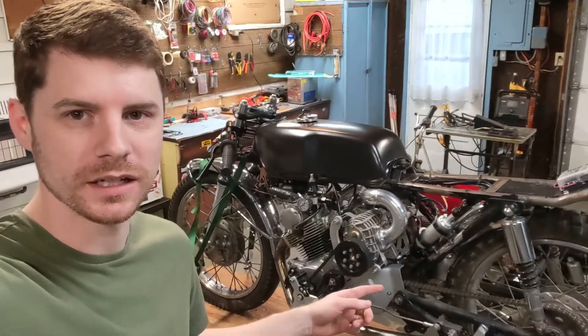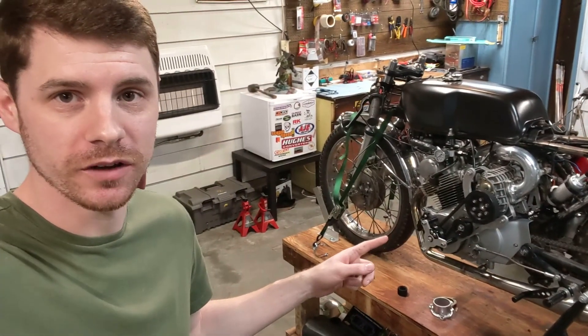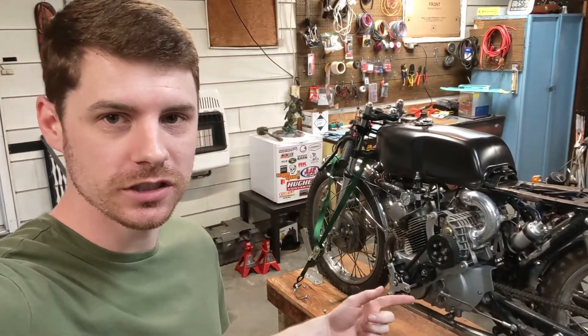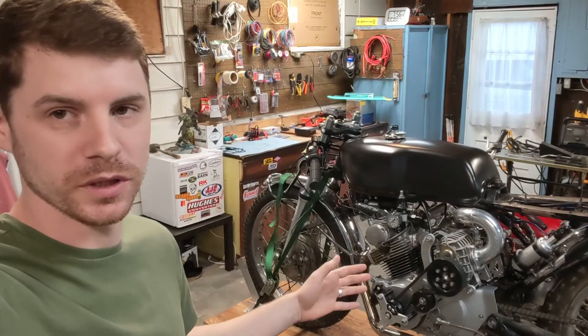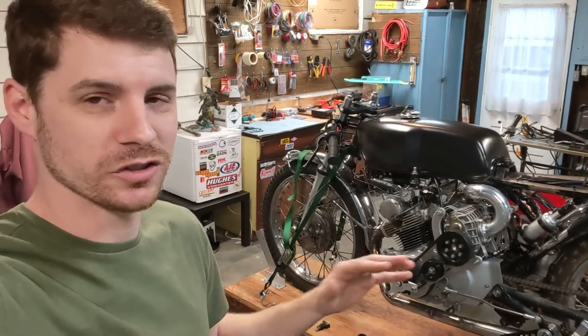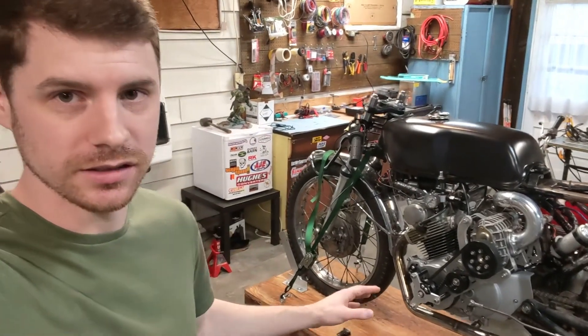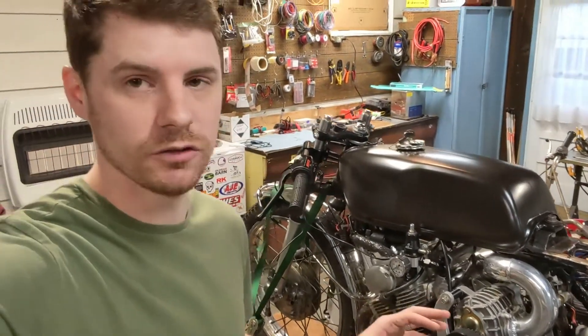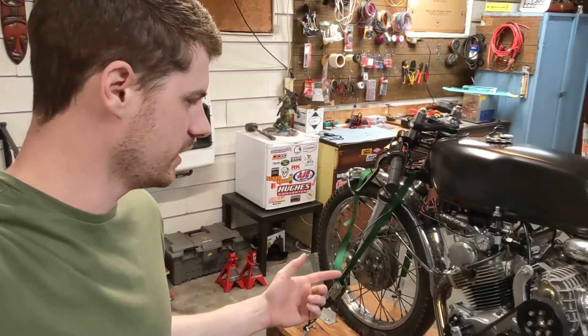Welcome back to the supercharged CL175 build. Last video we got this thing running for the first time on the fuel injection system — it runs pretty good actually. The original plan for today's video was to tune the bike and maybe ride it, but we're just not close enough to do that. I'm still waiting on a lower steel crank pulley.